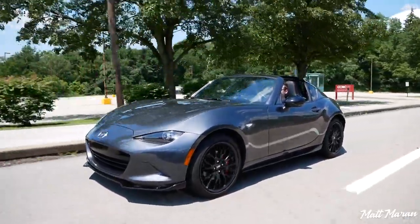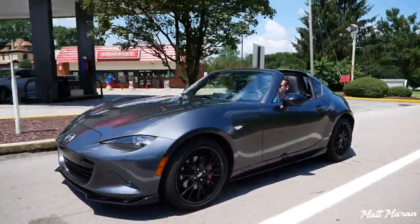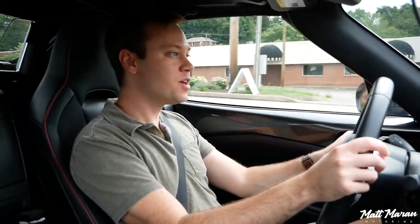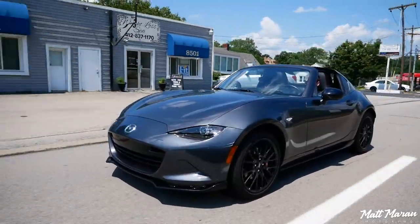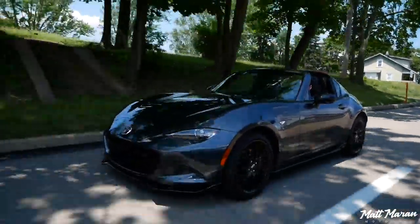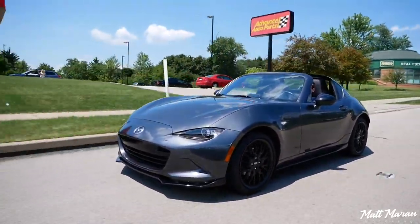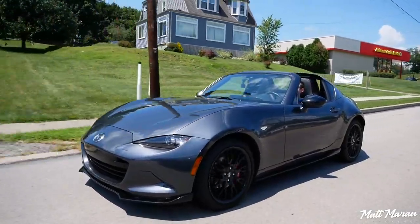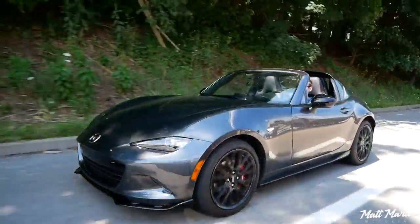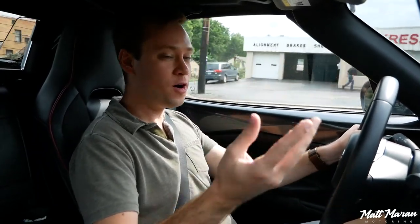Some people have been comparing this with the BRZ and Toyota 86 from a cross-shopping standpoint, and with the nicer hardtop it is a closer competitor. The RF is a little more expensive — even fully loaded BRZ and 86 models are around $30K. But if you don't mind paying the premium for the RF, you get the option of a convertible experience, and this is a peppier vehicle. Even though it has less horsepower, the gearing is better and it's lighter, so it actually feels much quicker than my old BRZ. I would definitely pick this over a BRZ or an 86.